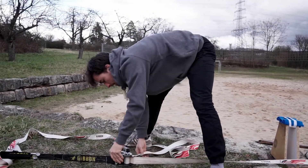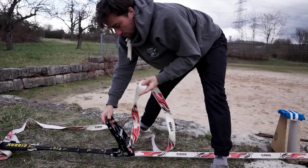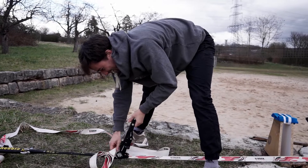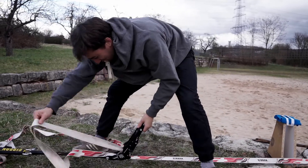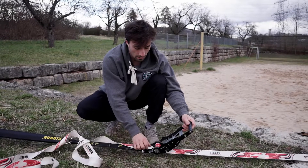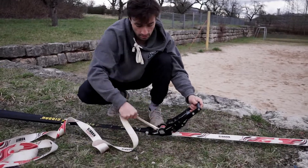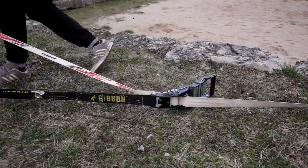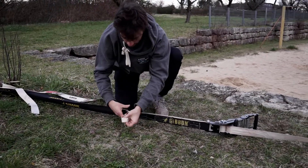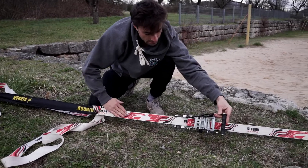This can be a bit annoying. At the end of the line you don't want it to be just flapping around. With the end of the webbing, you don't want it to get caught by the ratchet. So I just pull it out this way and put it through the shackle here, so it always goes nicely into the ratchet.